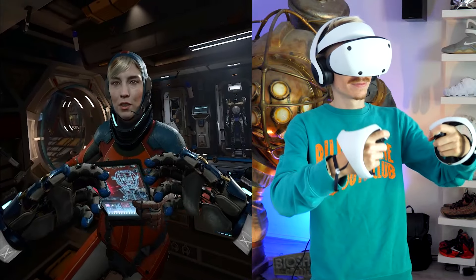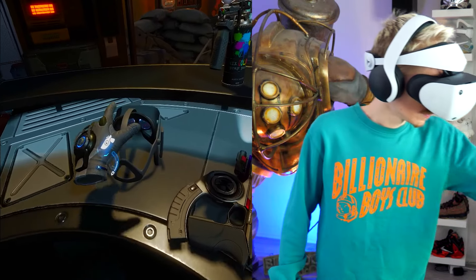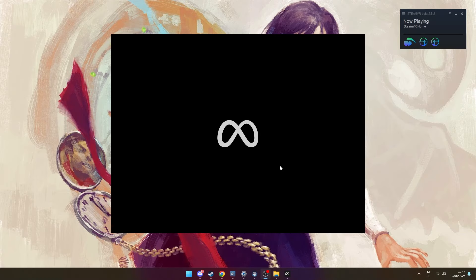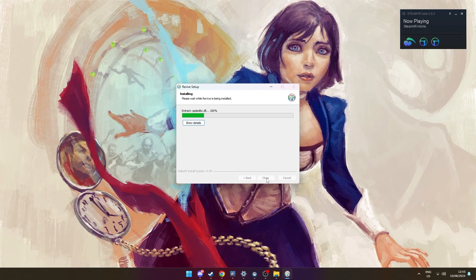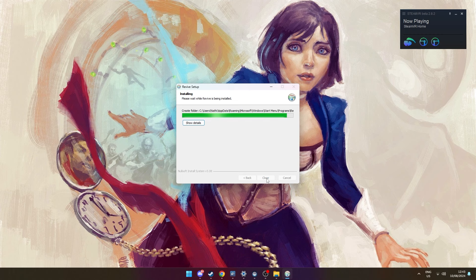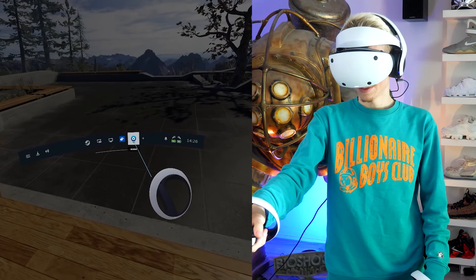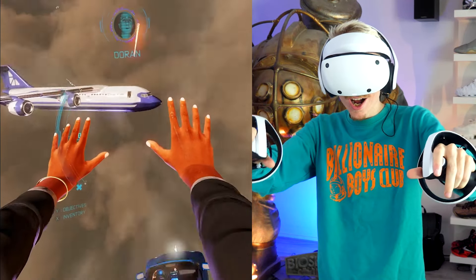If you also want to play exclusive games from the Meta store such as Lone Echo and Asgard's Wrath, you'll need to follow a few bonus steps. First, install the Meta Quest Link software, and once that's set up, download Revive, which will act as a bridge between SteamVR and the Meta software. After launching Revive, put the headset back on and in the SteamVR menu you should now see it pop up — then choose what you want to experience.